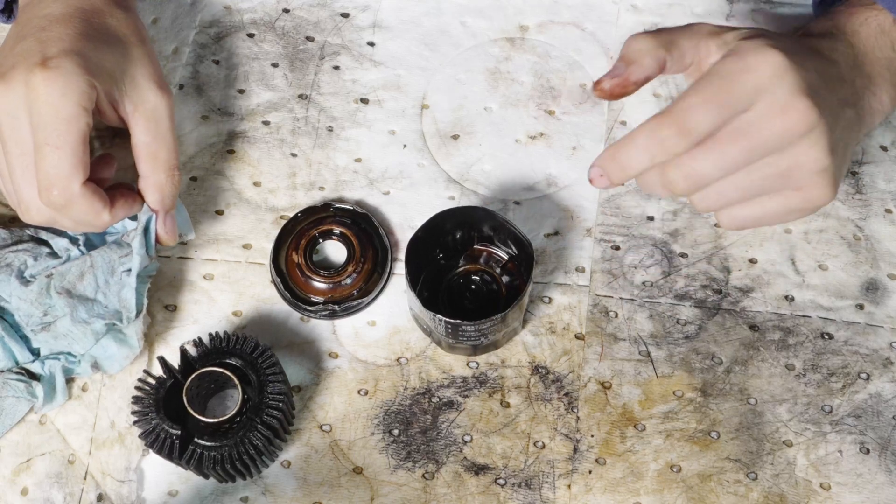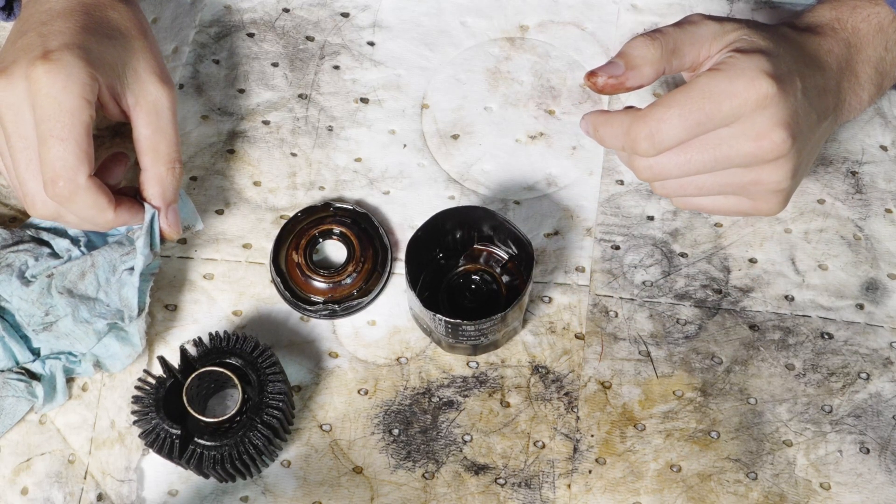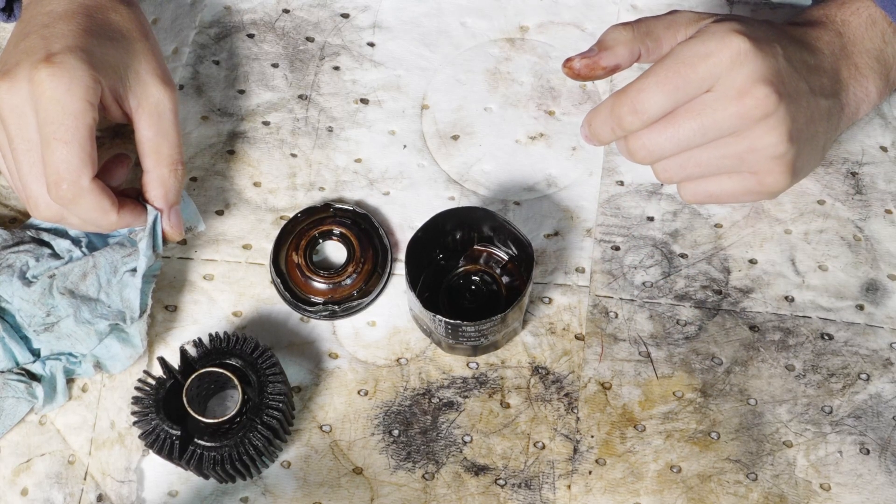I would recommend against waiting 400 hours to change your oil in your personal watercraft, but this is kind of what you can expect to see.